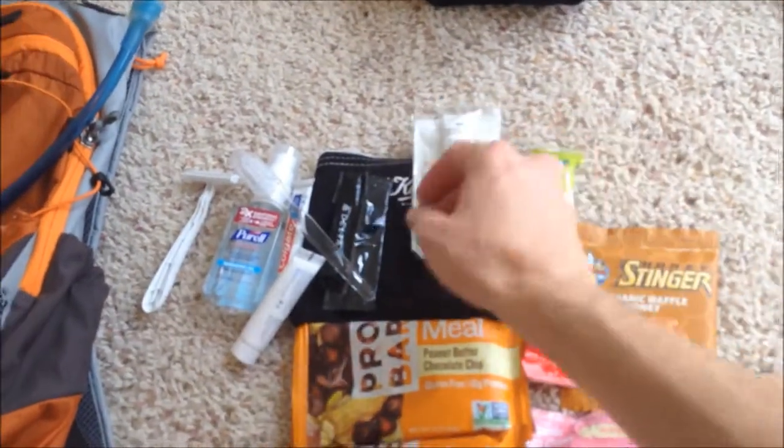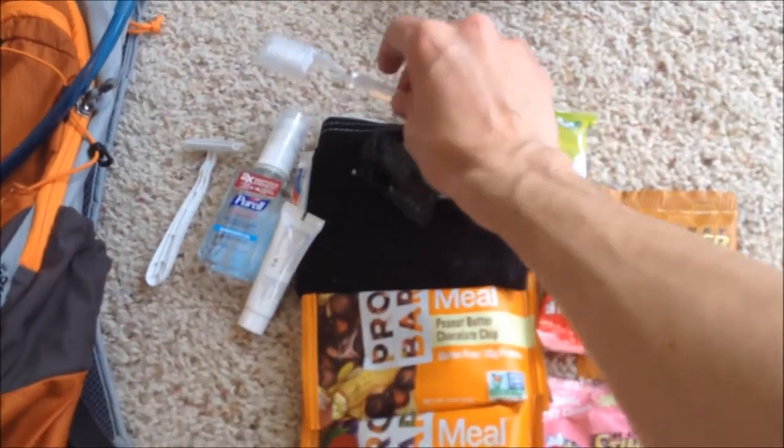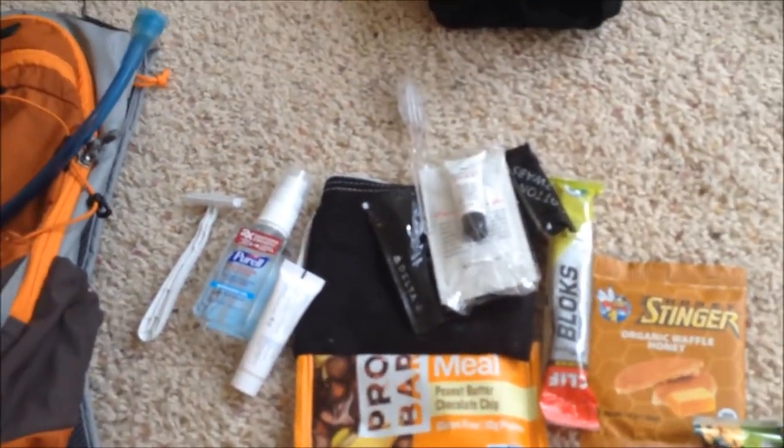Assorted gels, calorie stuff, and toiletries. One of the good things about having Delta cancel your flights is they give you this teeny tiny little bathroom kit that's super lightweight.